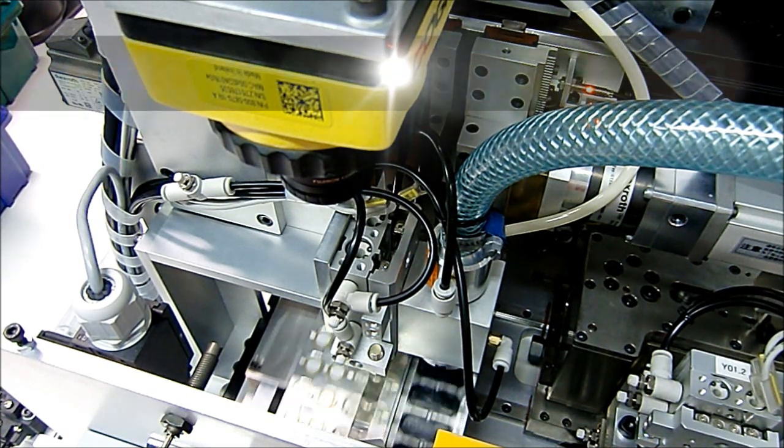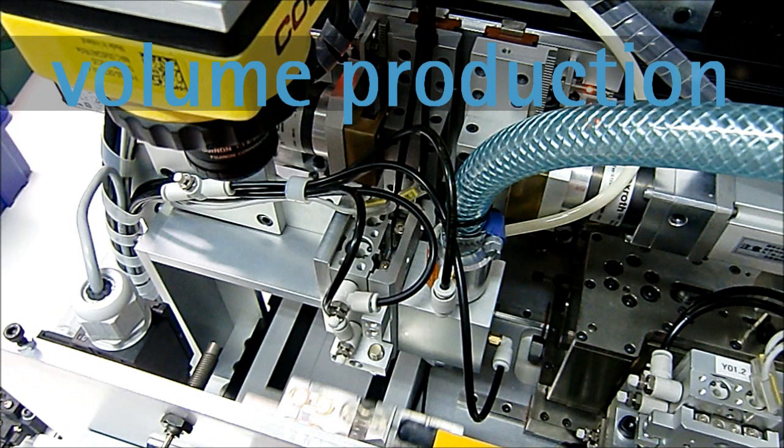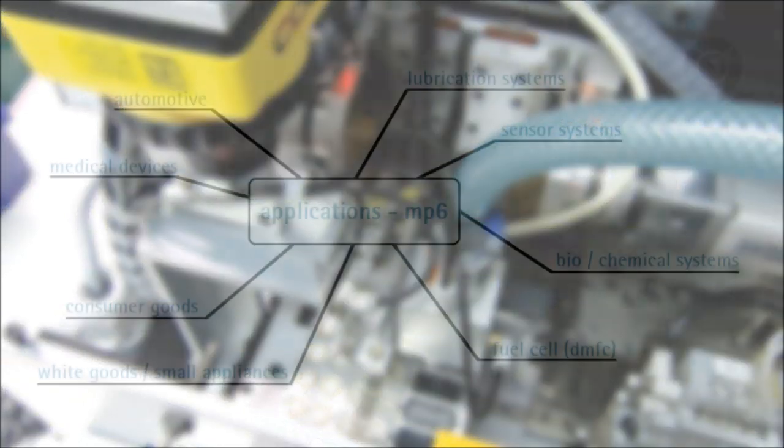A serial production with automated assembly has been established. With a production capacity of 100,000 pieces per year, we produce for quantity customers all over the world.